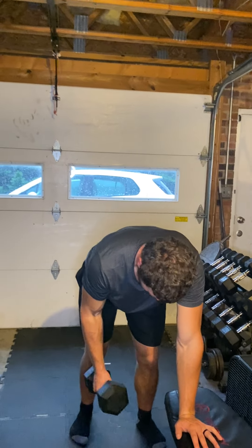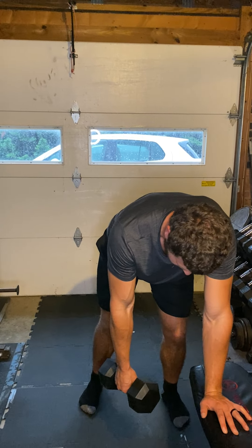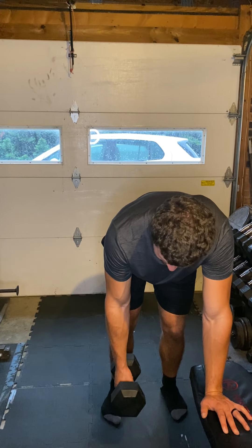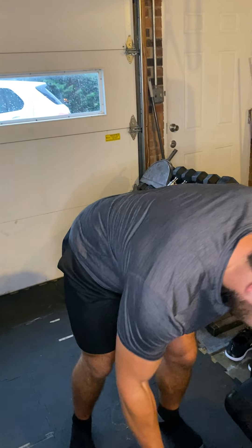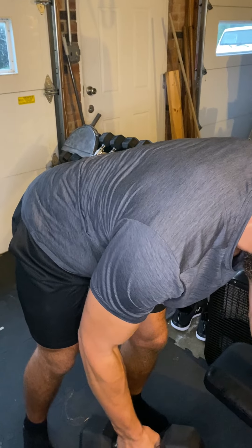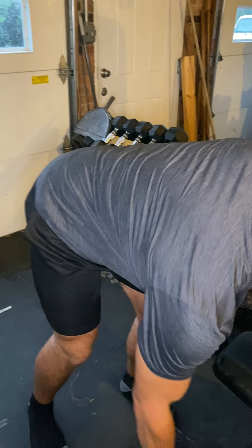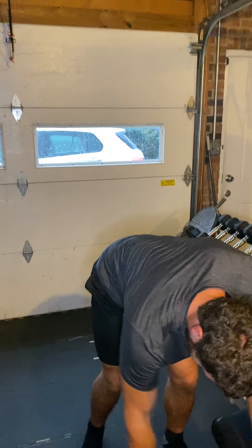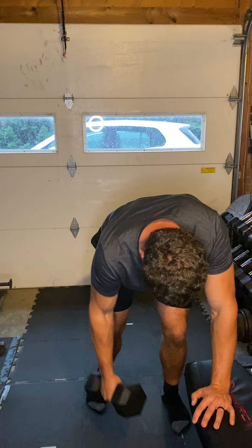Your back is going to be flat and you'll have a neutral neck. I like a little tripod stance, but just do whatever feels best for you. Get a big stretch forward, let the shoulder blade come forward, then bring your shoulder blade back. The big focus is keeping your arm close to your body, not letting it go past the midline, and bringing your elbow to your hip — just like this.